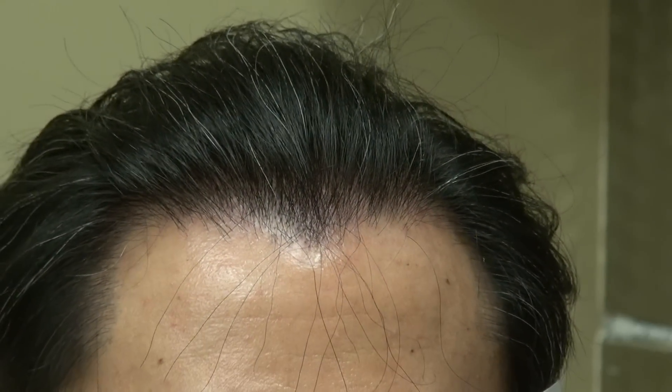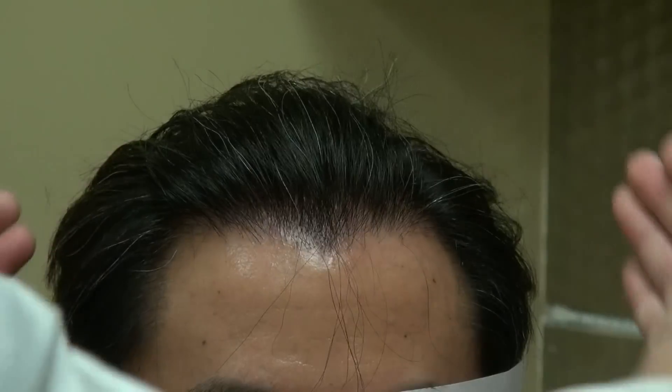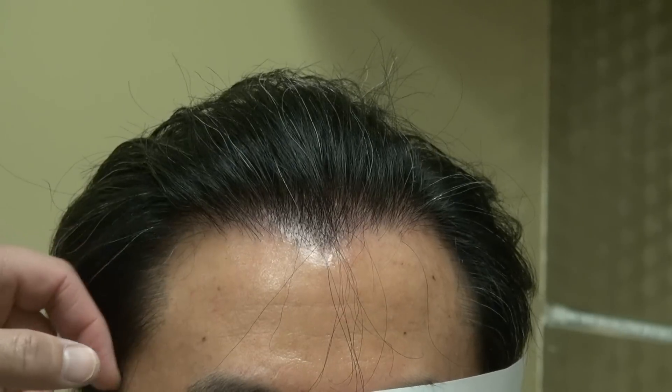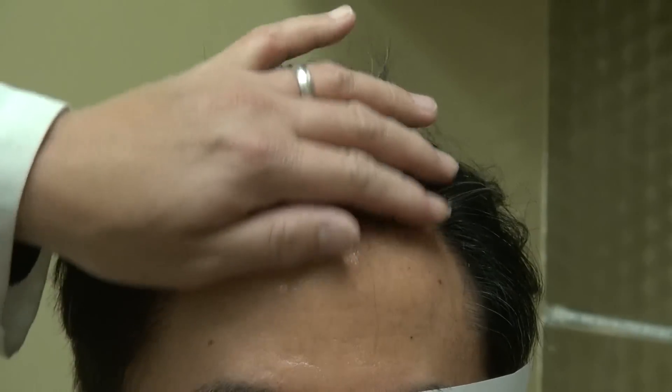Even zoomed in closely, you can't tell. It's an art form — no hairline is straight, it's a nice zigzag. The angle is very precise, 35 to 45 degrees. From the eyebrow to the hairline is about 6.5 to 7 cm for Asian and Black patients, and 7.5 to 8.5 cm for Caucasian. We brought the temple in as well, because without it his forehead would be quite wide.